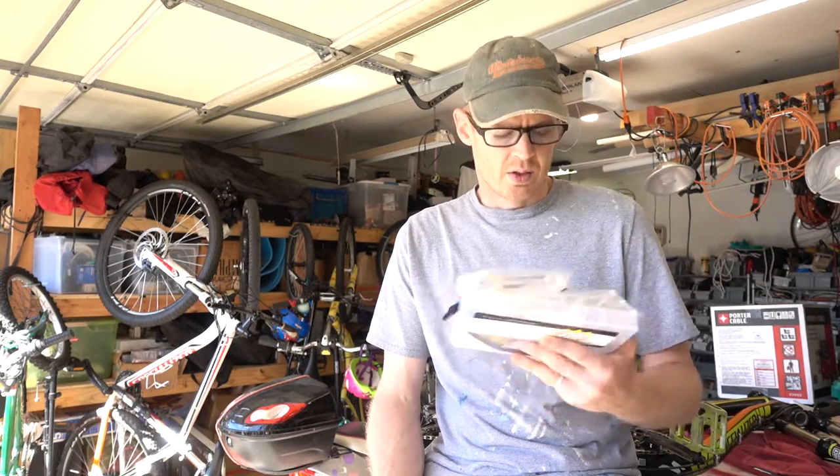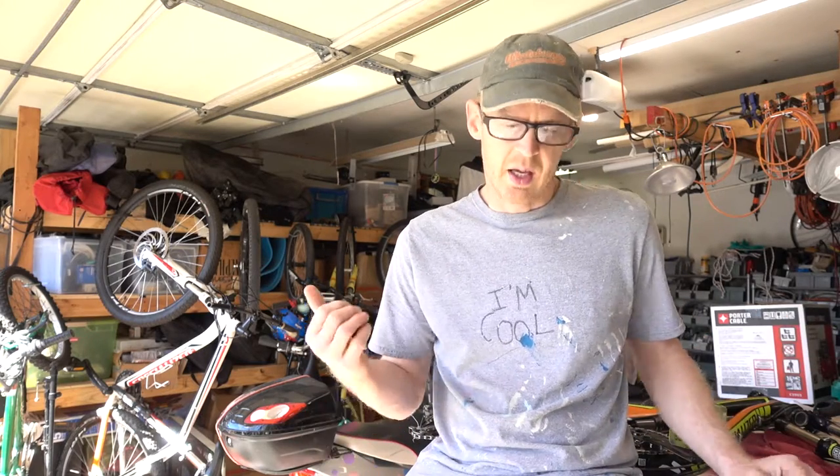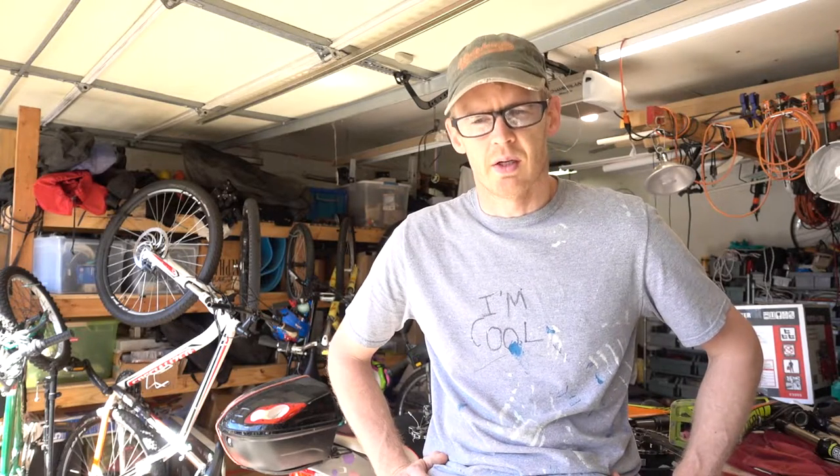Soon I will be bleeding the brake fluid on my Formula F1 brakes, and I will let you know and shoot a video as that happens. I also have some Tektro Pros on my Hard Rock, and somewhere around here I have an Avid brake as well. So I'm going to be changing out that fluid here pretty soon and I'll share some videos with you.